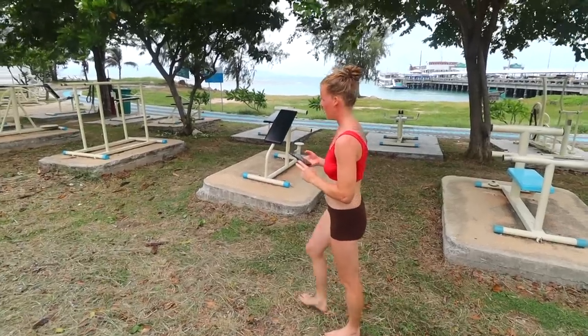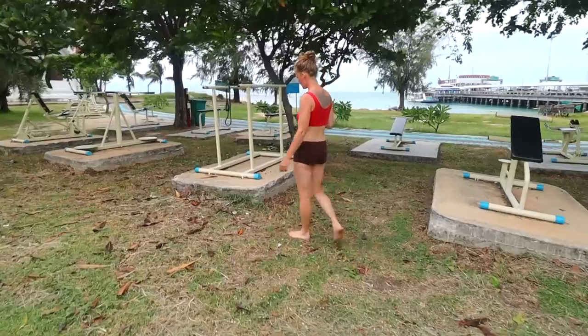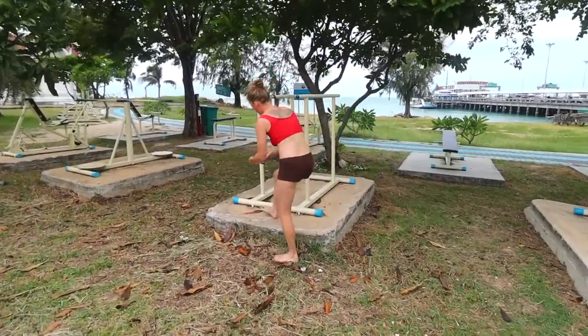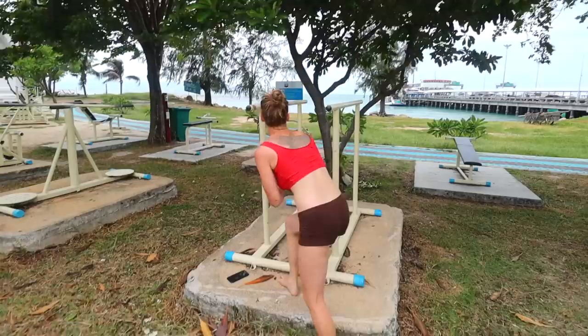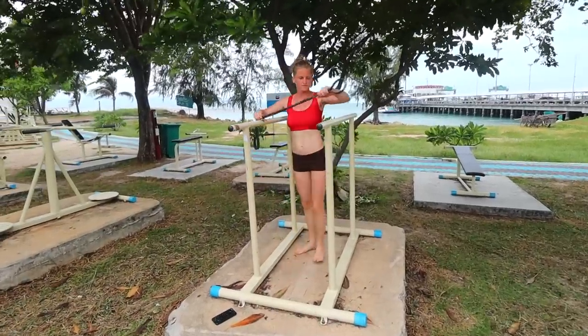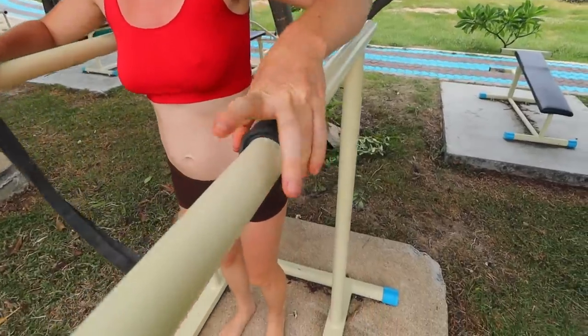For this workout, you are going to need some resistance bands if you're an absolute beginner. For certain exercises she's using resistance bands — if you find you don't need a resistance band, then don't use one. For each exercise, you're going to do six different exercises in total, three rounds with 60 seconds rest in between each one.